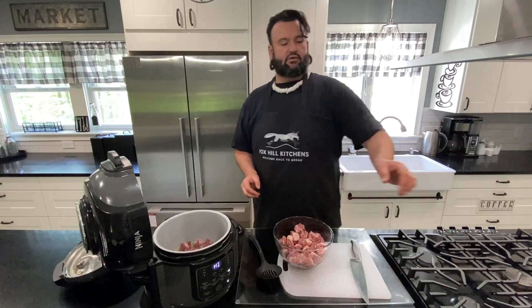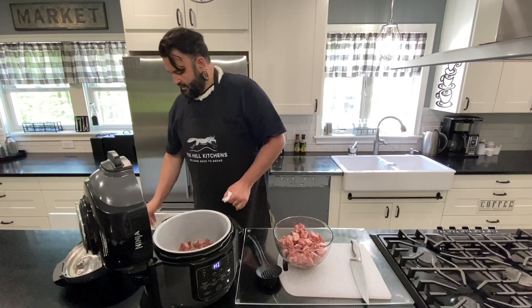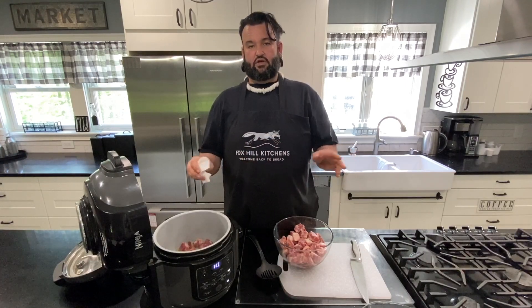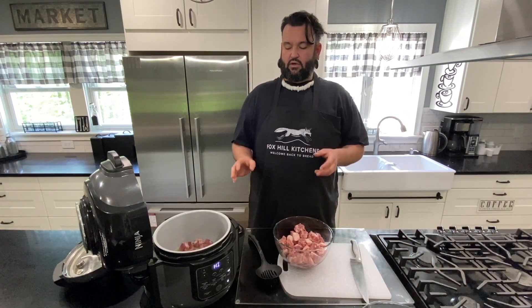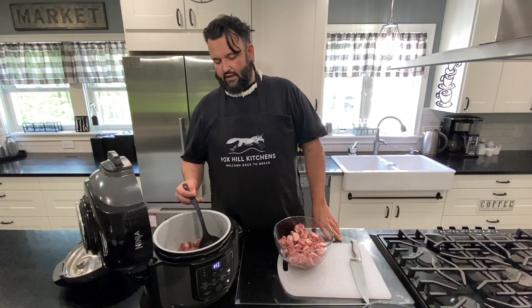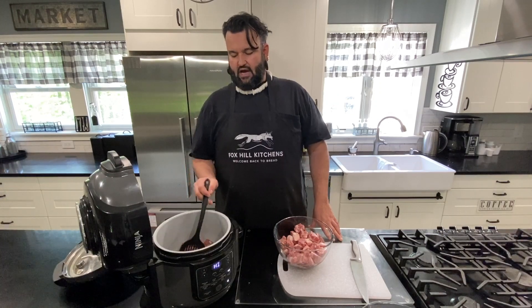I lived in the Philippines for about two and a half years and was exposed to a lot of Filipino food. One thing I know better than to do is claim that my food is authentic — this is a keto version of a dish I love: Filipino-style adobo. Almost every Spanish-conquest country has some sort of adobo. The Filipino-style adobo is very unique, and the one I like is probably the most common. It's a very vinegary, soy-flavored dish and it is just phenomenal.